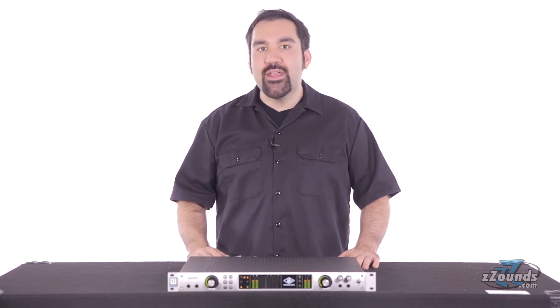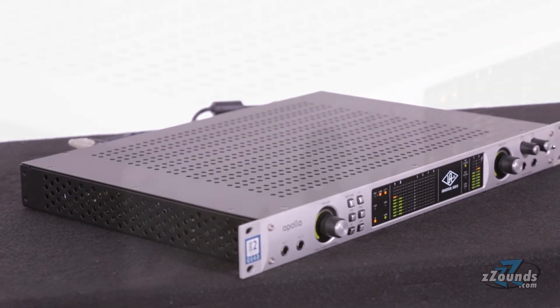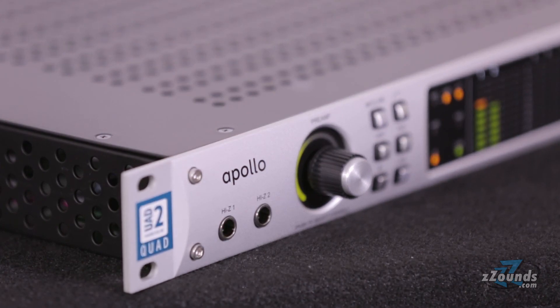Just like their hardware counterparts, you can now record with these legendary plug-ins and even print them to your tracks if you choose. With loads of hardware features and access to Universal Audio's incredible software collection, the Apollo Quad is an excellent choice for any studio.